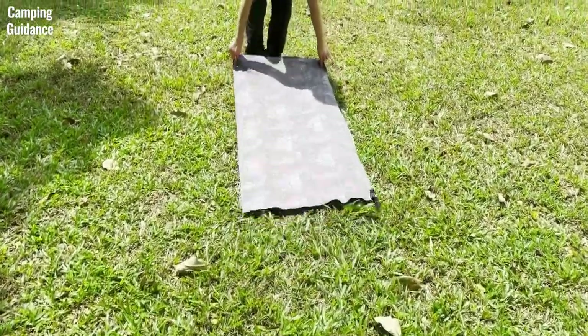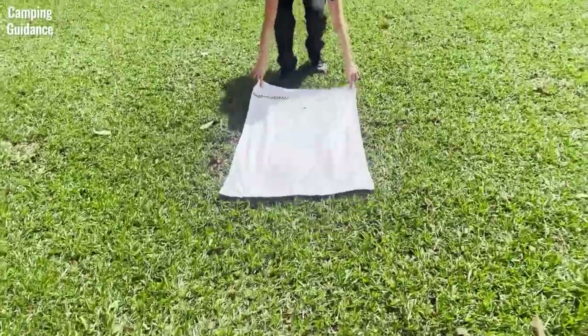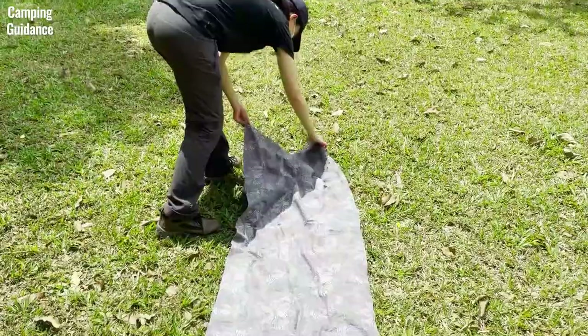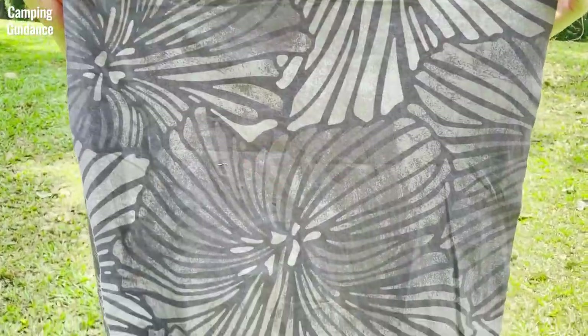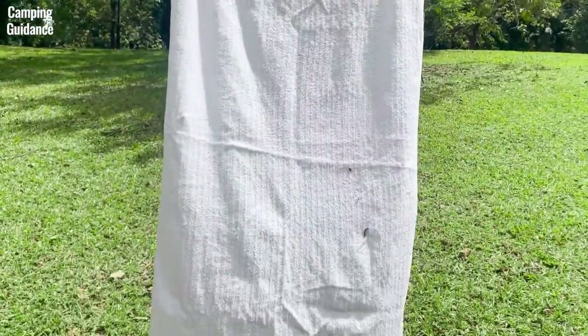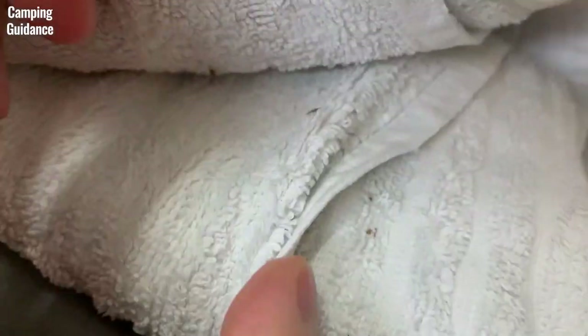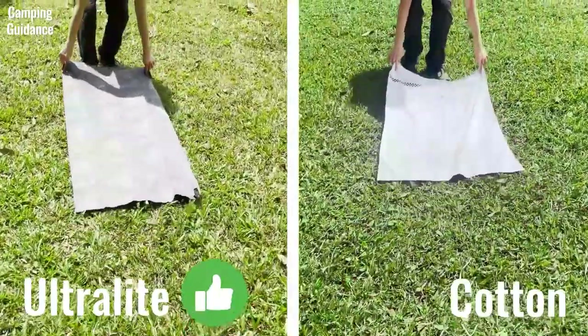For this grass and dirt test, I dragged both the Peck Towel Ultralight and the cotton towel along some grass and stepped on them. The Peck Towel Ultralight picked up a few tiny pieces of dry grass, but it was very easy to shake them off. The cotton towel picked up a little more dirt, which I thought came off easily, but after getting home, I noticed some dirt was still stuck to it. For this test, the Peck Towel Ultralight beats the cotton towel.